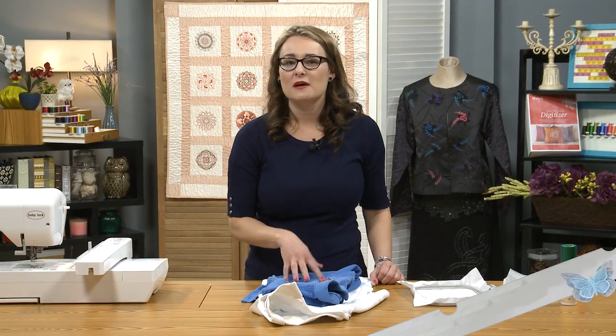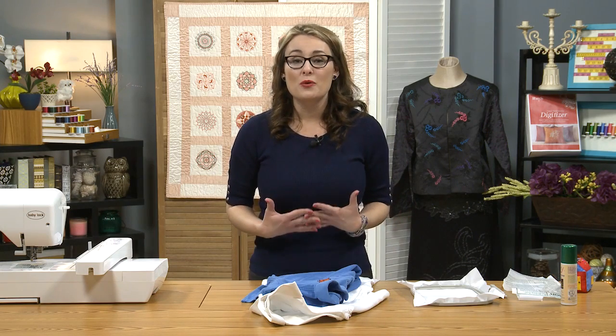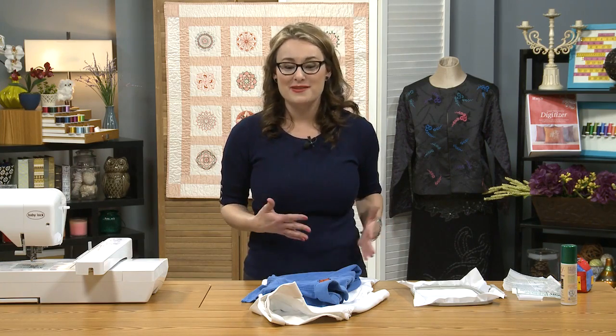In this particular episode we're going to talk about different ways to use embroidery to cover things up. Think about a shirt that got a stain on it, or maybe a shirt or a pair of pants that got a hole. You can use embroidery to cover those things up, and it's a nice way to keep the item without having to get rid of it when you have a little accident.